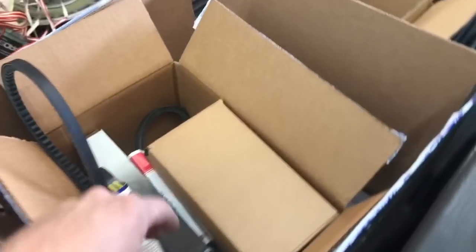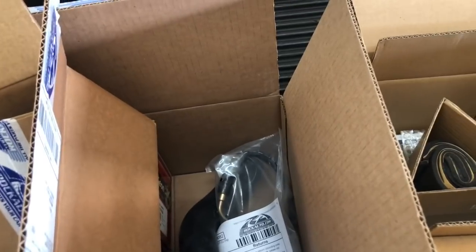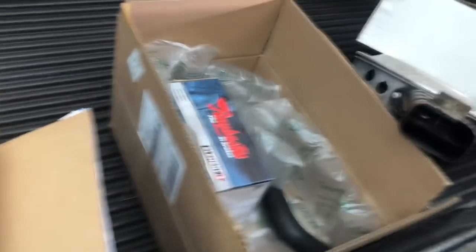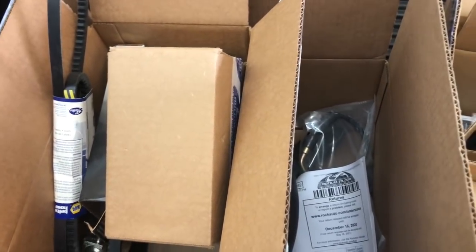So we got new belts, new hoses, all the brake hoses as well, heater core, new front calipers, new wheel cylinders, new master cylinder - we got a bunch of stuff. So we're going to start putting this junk on here and getting this thing on the road again.